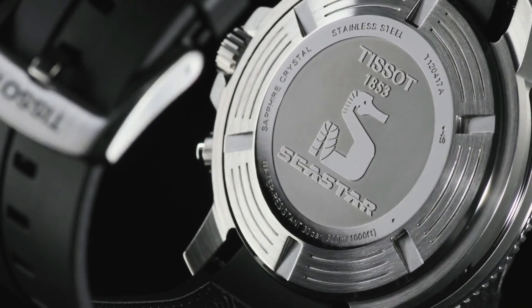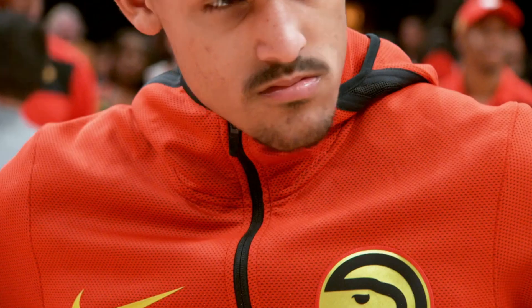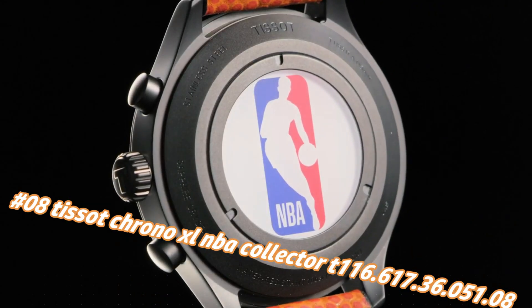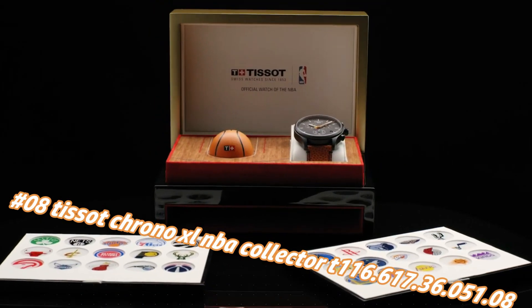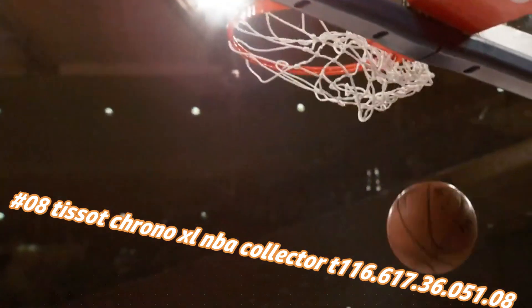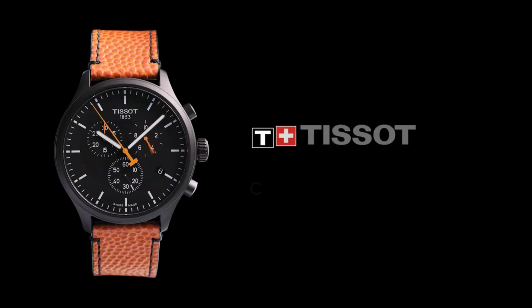Number eight: Tissot Chrono XL NBA Collector T116.617.36.051.08. Nowadays the price of this watch in US dollars is $375, but this will vary with time. Black PVD stainless steel case with an orange-black packed leather strap.